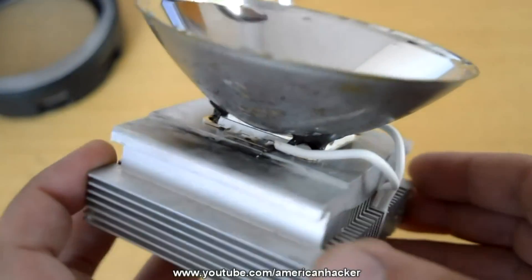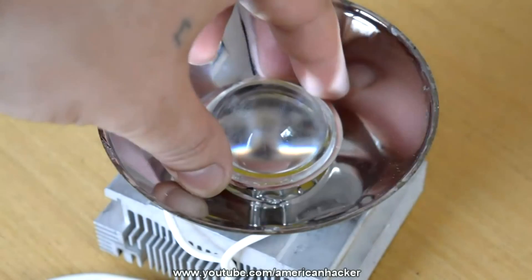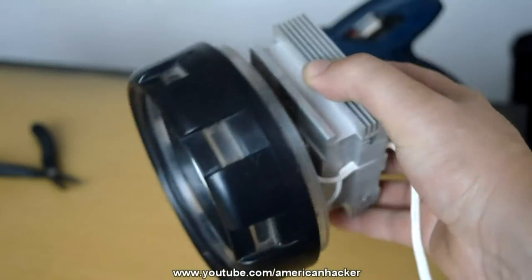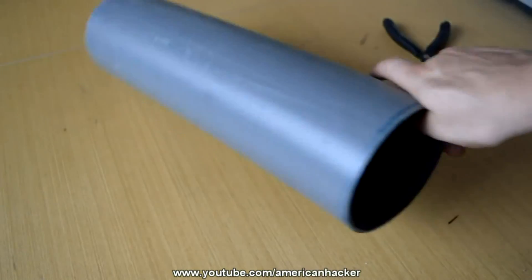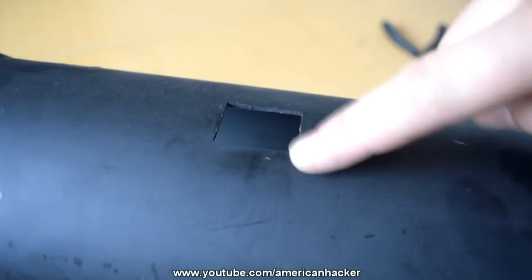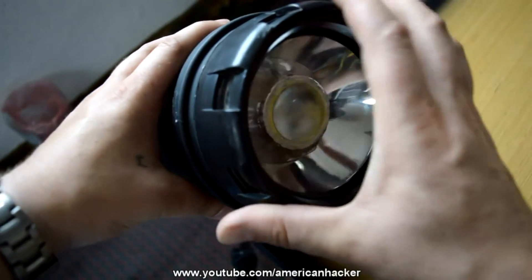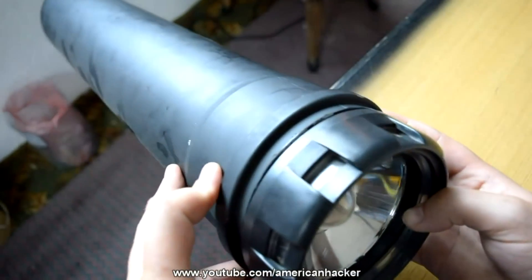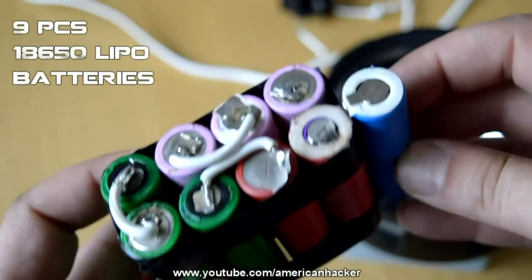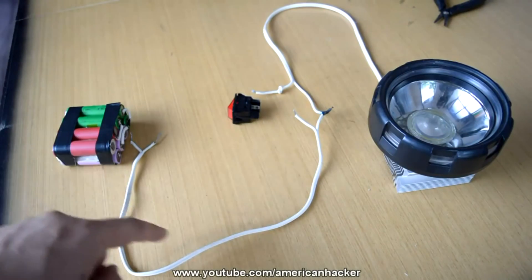All the parts we're going to glue with strong two-component glue. The body for the monster flashlight we're going to make from a plastic pipe, making a hole for the power switch, pushing the wires into the pipe, and placing the reflector. For power we're going to use nine lipo batteries salvaged from an old laptop battery.